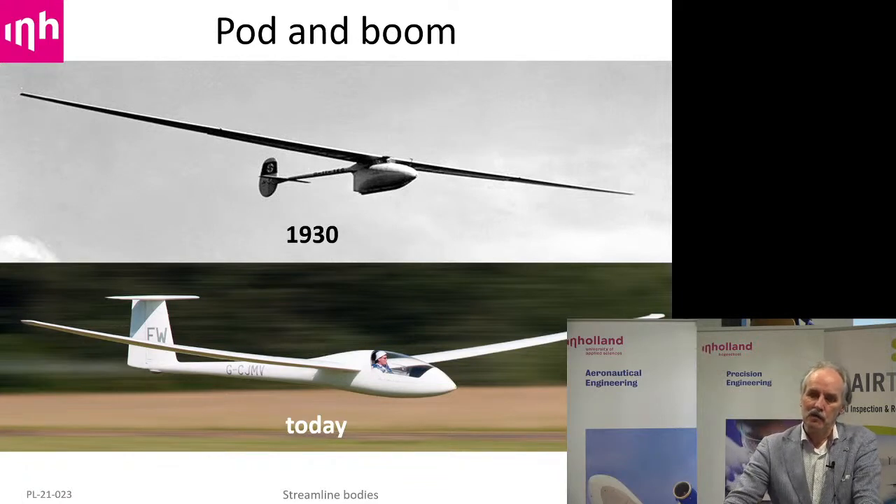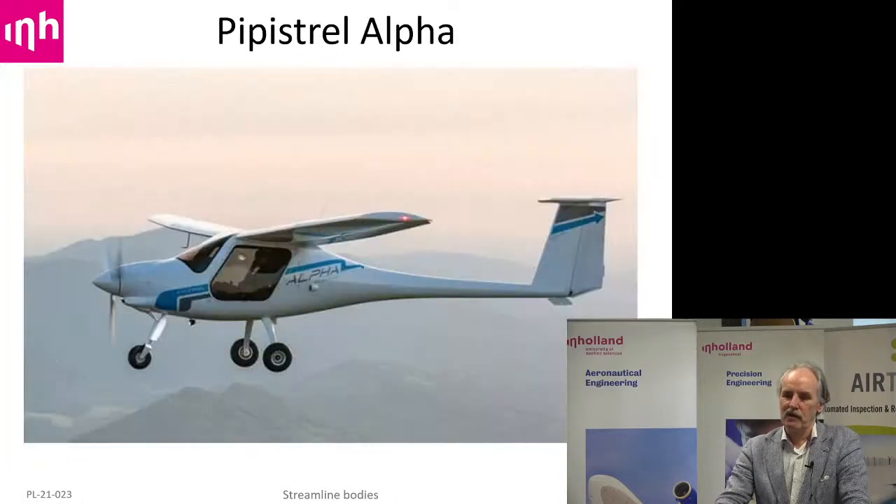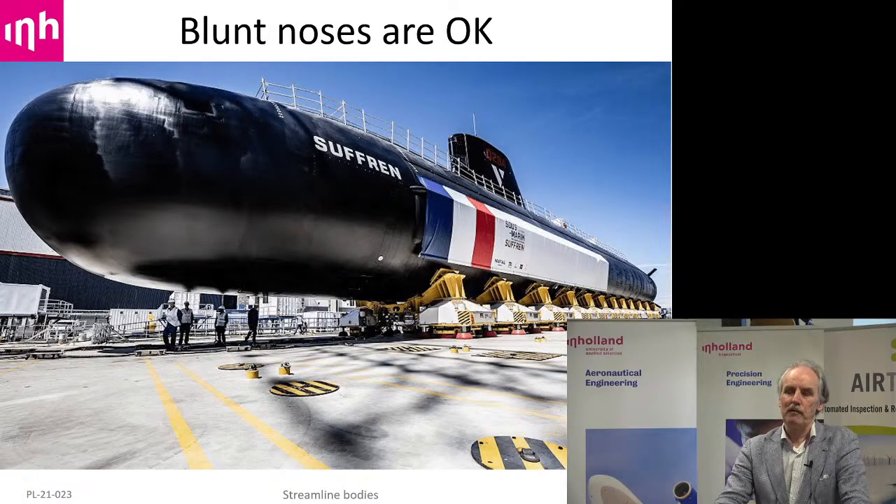If you have small pods to put people into, you could take that pod but put the stabilizer to the rear on a boom. That's what they started doing in the 1930s, and today they have something similar — an egg with a stick. If you look at the example aircraft, the PPC Alpha, it's basically an egg with a stick to the rear just to keep the stabilizer there. Streamline shapes can be short, or longer for practical reasons like in submarines and airliners. People expect a pointed nose on a streamline shape, but that's supersonic — 1950s age, F-16 territory.